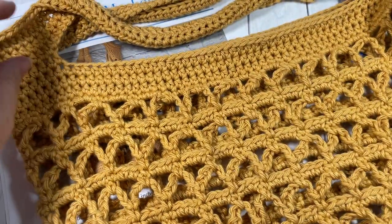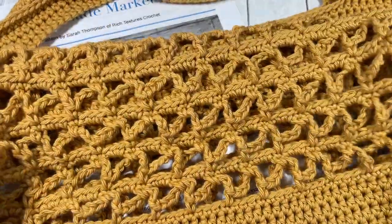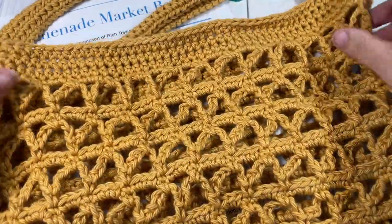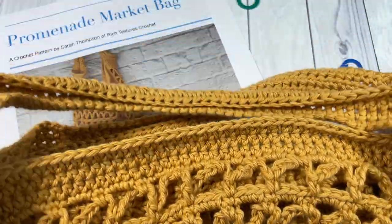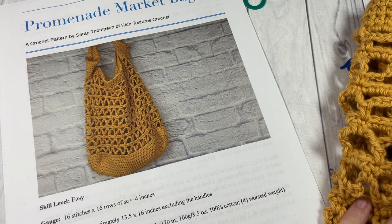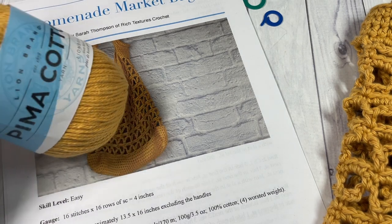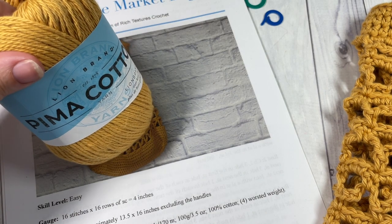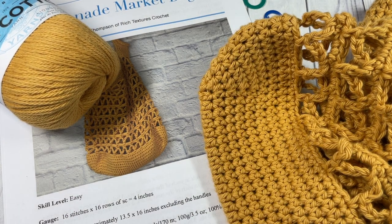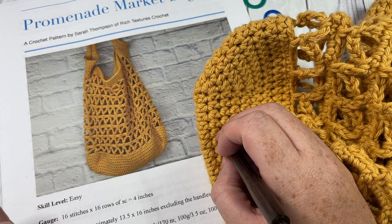Here is our promenade market bag. This is a market bag that works up fairly quickly because it is a very open, lacey stitch. You can see it has a solid half double crochet bottom and then some continuous handles worked up at the top. This bag is worked all as one piece, and today I've worked it in one color but you can switch it up. I prefer to work my market bags in 100% cotton yarn. Today I'm using the Pima Cotton by Lion Brand — it's a worsted weight cotton with about 186 yards per ball. You're going to need two balls in mineral yellow for this market bag. You'll also need a five millimeter crochet hook and a copy of the written pattern which is on my blog at Rich Textures Crochet.